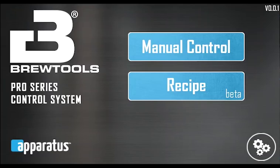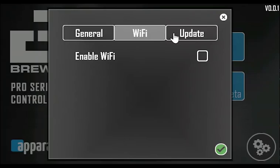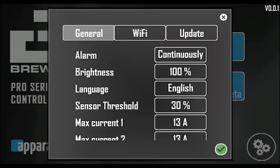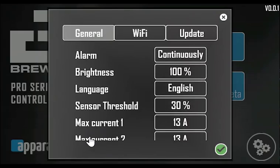Touch the settings symbol at the bottom right corner to open the settings screen. The settings are divided into tabs: general, wi-fi and update. Let's go through the general settings. The alarm setting lets you choose whether the alarm sounds until you touch the screen to disable it or just three beeps.